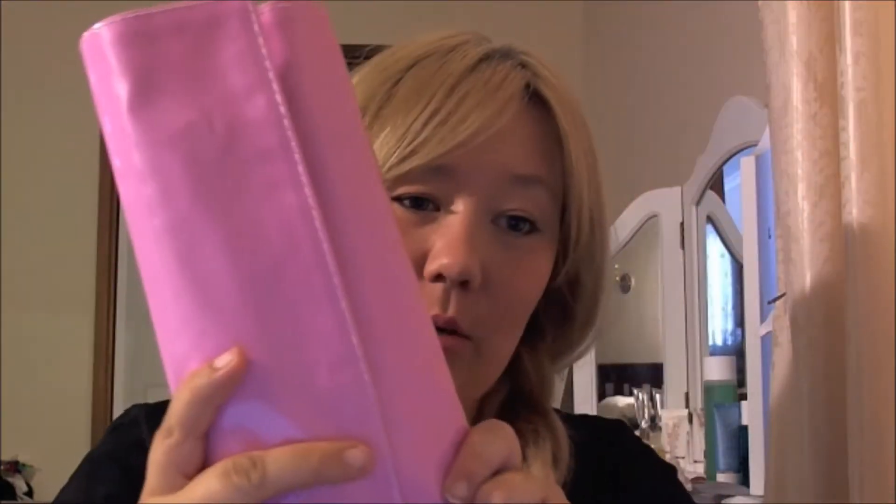Hi guys, today I wanted to do a quick review on a brush set that I received a few weeks ago. This brush set comes in a little case — it's a Crown Brush set. I'm going to leave the information to the website Dambaloo, which is an Australian website. I received this a few weeks ago and I've used the brushes a few times, used them on other people. I haven't actually used them for my own makeup yet, but from what I have used I'm really really happy with these brushes.